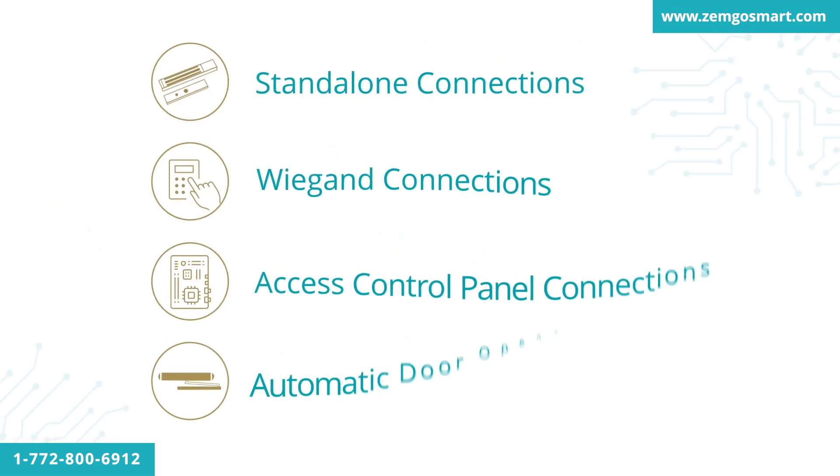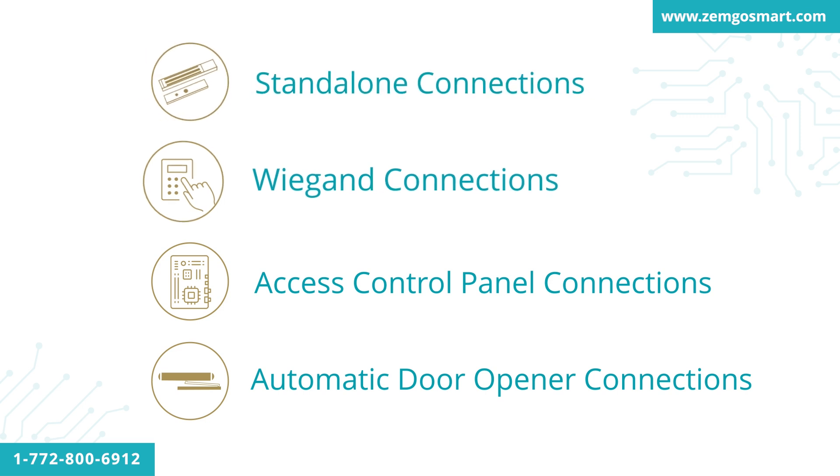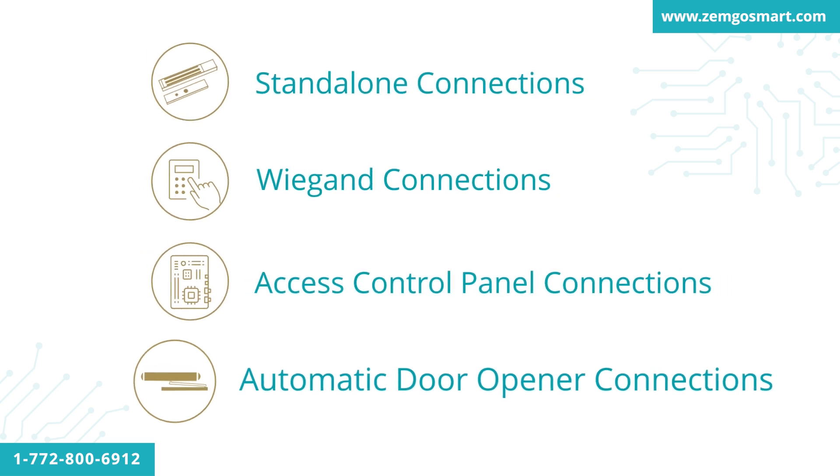Since there are many different types of applications, we have created several types of kits in order to supply your specific project. We have kits for Standalone, Wiegand, Access Control Panel, and Automatic Door Opener.